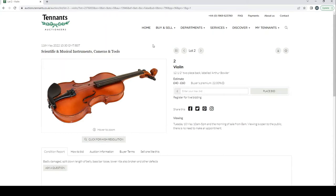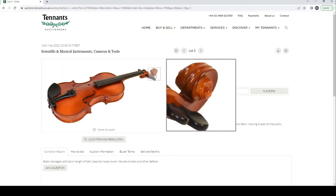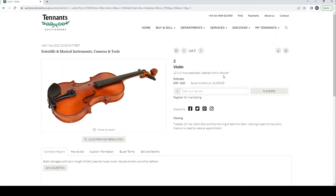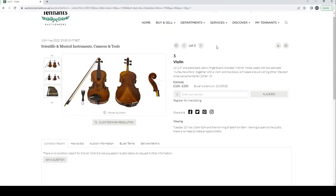A violin with a two-piece back labeled Arthur Bowler — badly damaged, split down the length of the body belly, loose lower ribs, also broken, and other defects. This just looks like the most generic of trade violins. Estimate is 40 to 60 pounds, so we can pretty much ignore that.